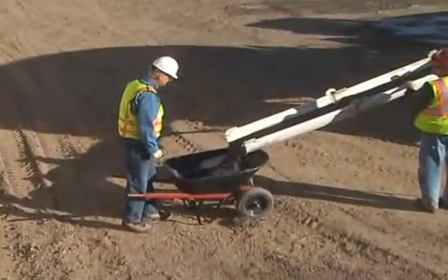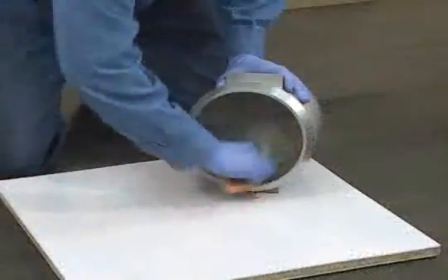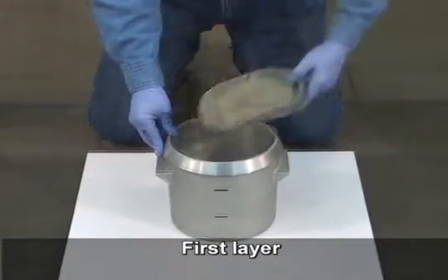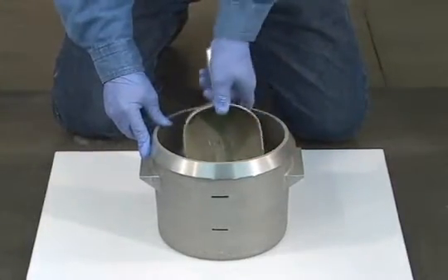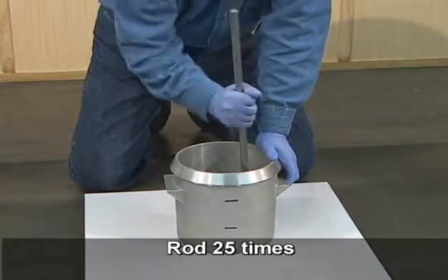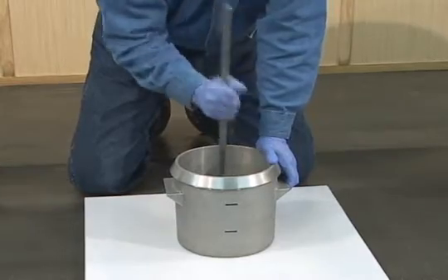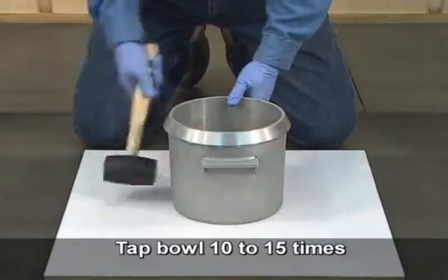Begin by properly obtaining a representative sample of fresh concrete. Next, dampen the interior of the bowl. Using the scoop, place the first layer of concrete into the bowl. Move the scoop around the bowl to distribute the concrete. Consolidate the concrete by rodding the layer through its depth twenty-five times — no more and no less. Tap the exterior of the bowl ten to fifteen times with the mallet.